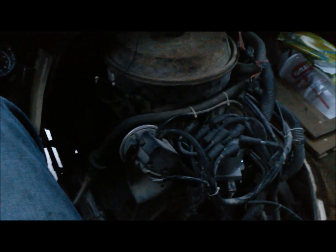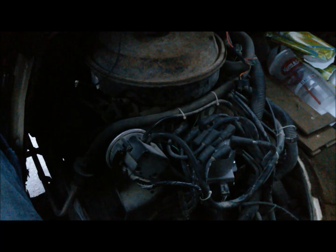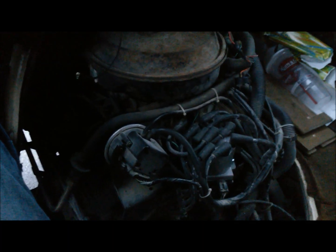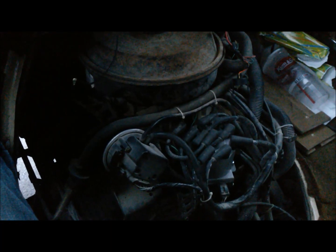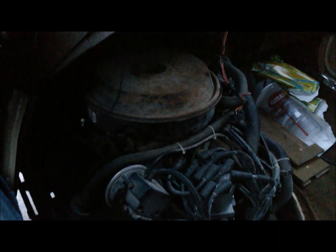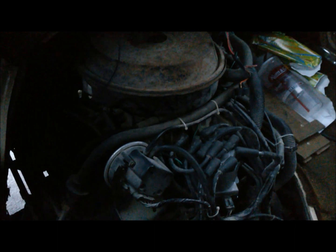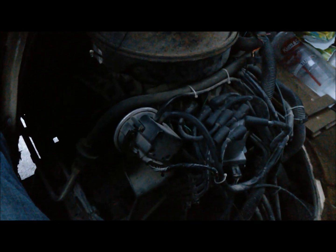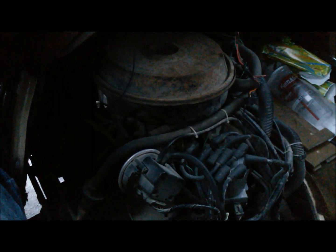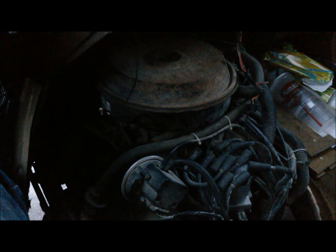I definitely suggest running zero degrees before top dead center — don't listen to forums or what people say. Adding advance messes with the computer; the computer thinks it's at zero degrees, so you need to just set it to zero. These are primitive fuel injection systems, not as good as what we have today, so you've got to give them every chance to succeed. It's real simple and easy, but definitely very important for power and throttle response to have your timing set correctly so your computer can adjust timing correctly.